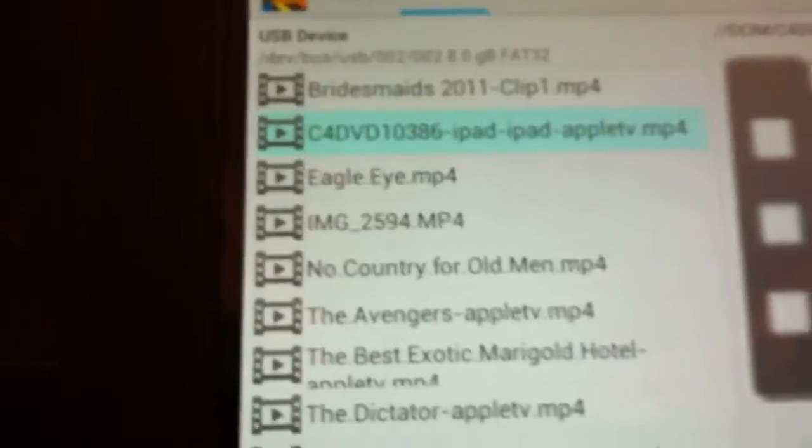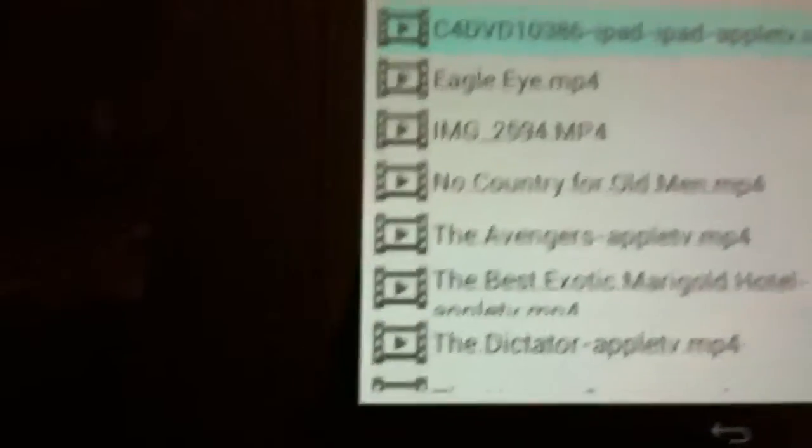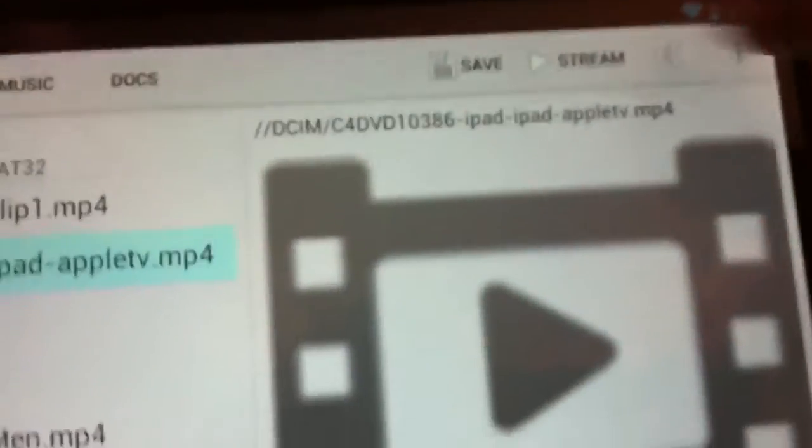The app comes up on the Nexus screen so you choose what you want to watch. I'm going to play a bit of this. There we go, that's playing on the Nexus.